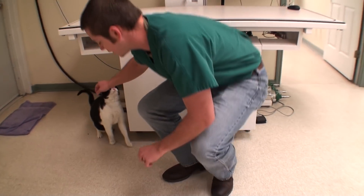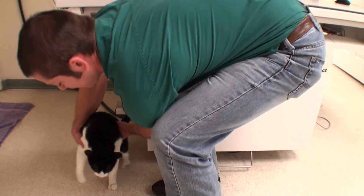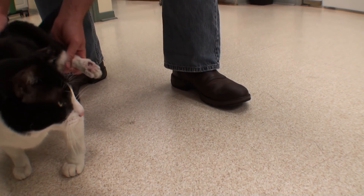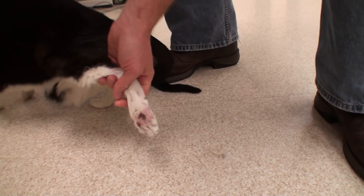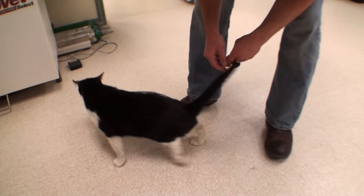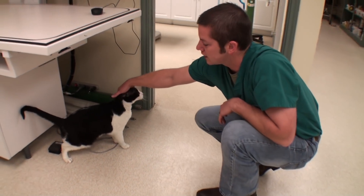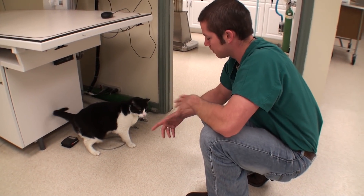His back left foot is curled under. He actually walks on the top of it. He's a very friendly cat. You can kind of see how he walks on the top of his foot — it's all raw, with scabs all on it because that's where he puts his weight. He just can't flip it up and use it. We don't know what happened to him. He's been bouncing around shelters for about three months and no one really knows his history from before that.